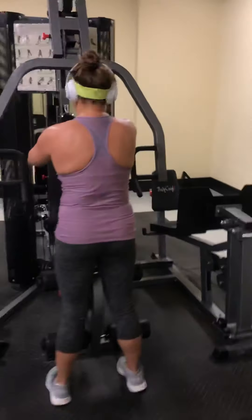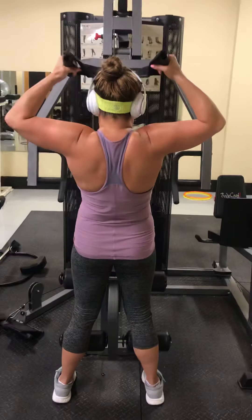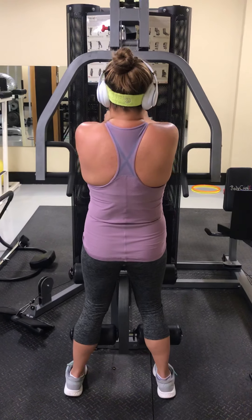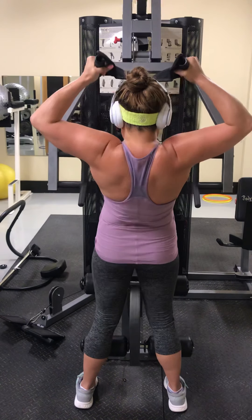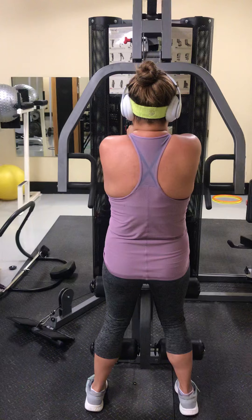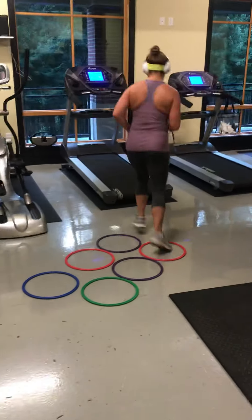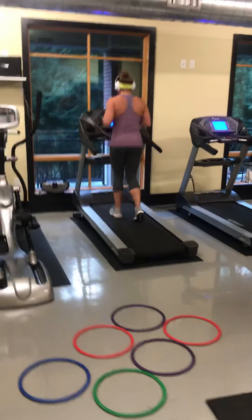Now we work in the upper lat area. Good. 1, 2, 3, 4, 5, 6 — make sure you're squeezing your butt when you squeeze your shoulders. 7, 8, 9, 10, 11 — butt and shoulders. Perfect. 1, 2, 3, 4, 5, 6, 7, 8, 9, 10, 11, 12.